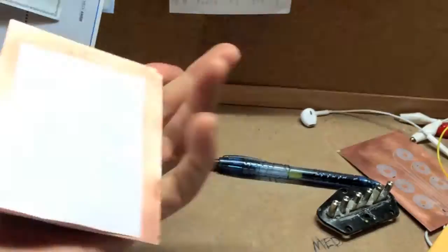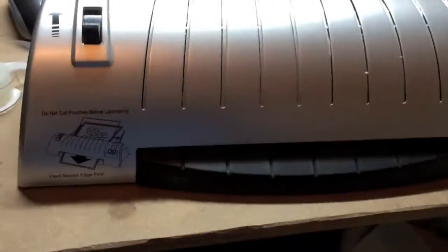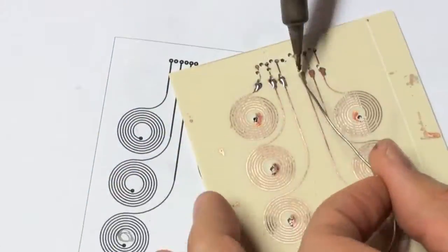To etch my guitar pickup I printed the design out on some high gloss paper, transferred it with my laminator, and etched it in ferric chloride. Then I just cleaned off the board and soldered down some cables.